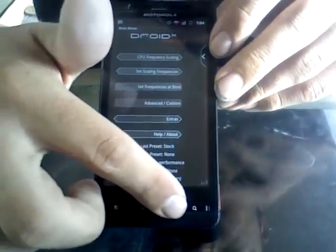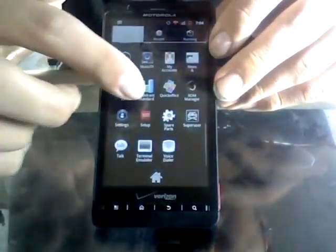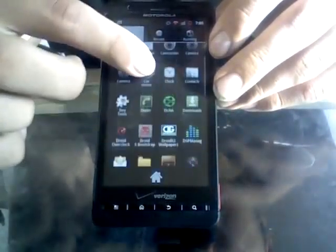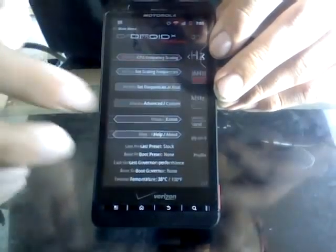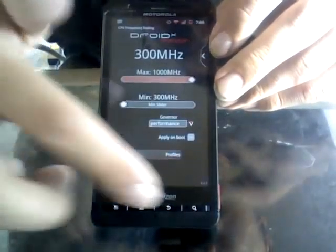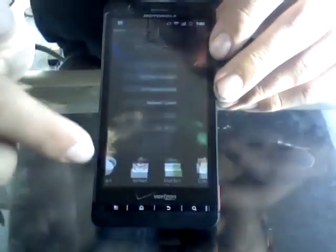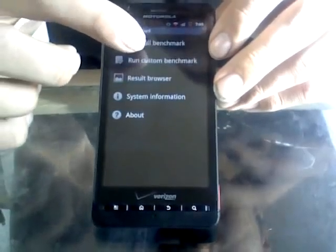I'm going to run a Quadrant score for you here so you get a gist of the performance. Let me first set the frequency to performance mode. That way it'll constantly stay at one gigahertz maximum processor speed. Let me run a Quadrant score for you.